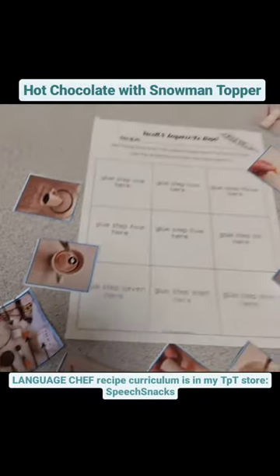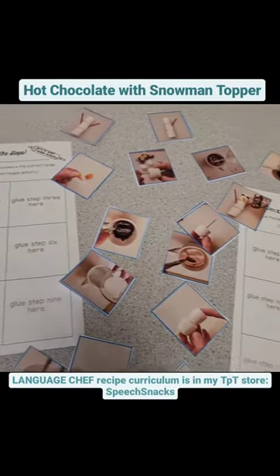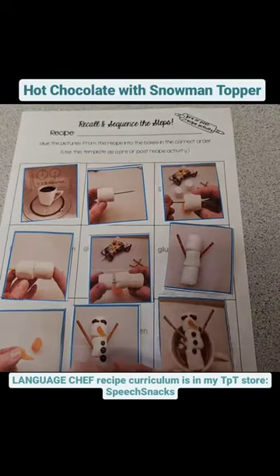When we were done, we cut out the pictures from the recipe and sequenced the steps on the grid template, and verbally recalled the details of the recipe.